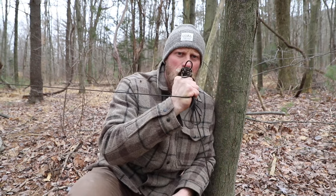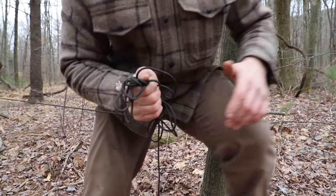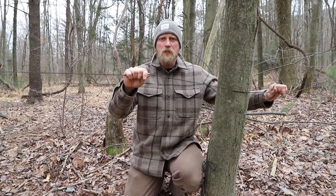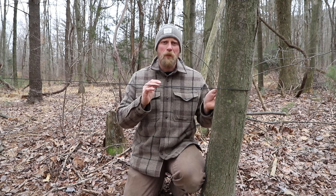Alright, we've got our line and we're going to walk around the tree that we want to tie it off to. So I'm literally going to come around the tree. Why that's important is because as we go through this knot, if you don't do this or tie it the wrong way, it's going to bind on itself and it's an absolute nightmare. So walk around the tree so you're in the right position to tie this knot.